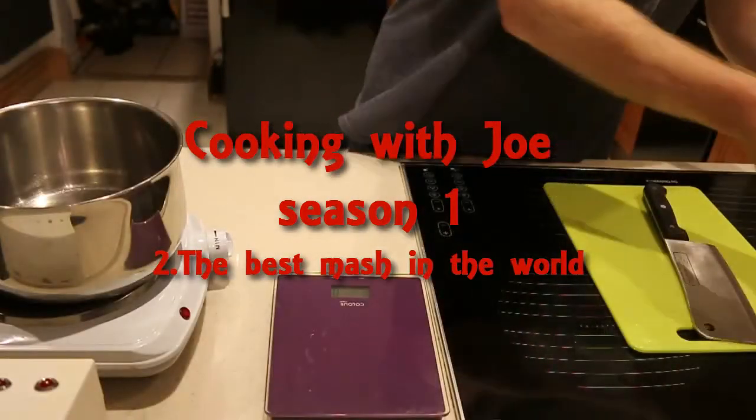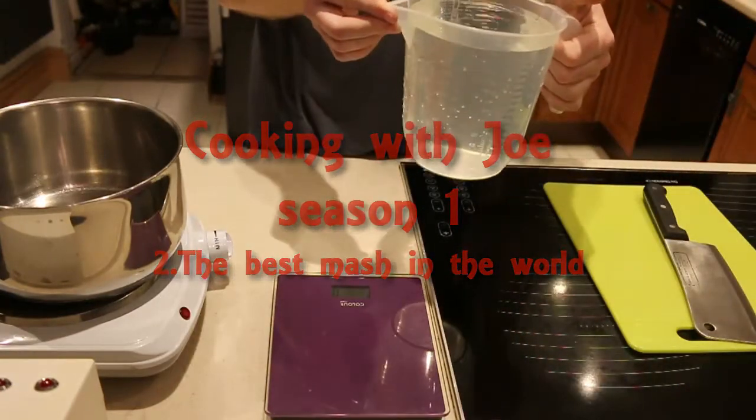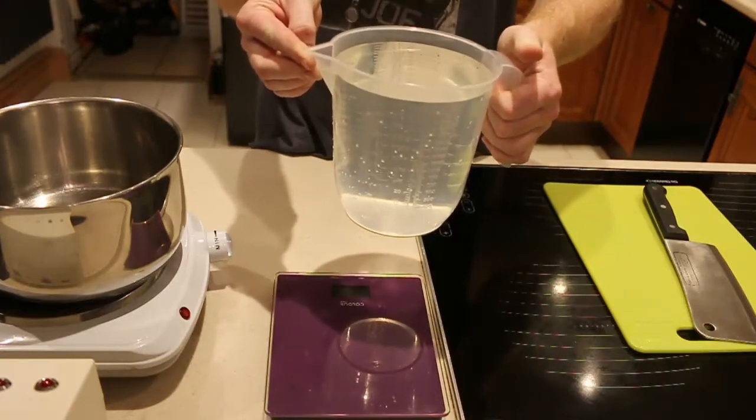Hello and welcome to Cooking with Joe. So, as with anything with mash, it's all about the ingredients. One of the main ingredients is the water that we're using. Today we're about to use boiled Evian, cooled back down again.